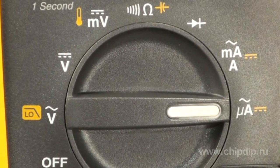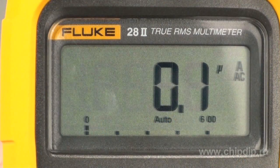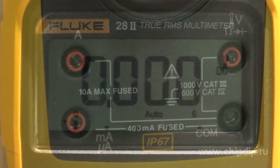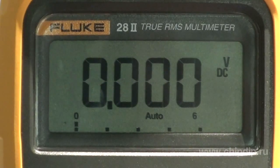The front panel of the device holds a multi-position switch for selecting the measurement unit, functions control buttons, an LCD display, and input slots for test leads. The apparatus comes with a two-level backlight for the display and function buttons, for operation at night or in poorly lit environments.